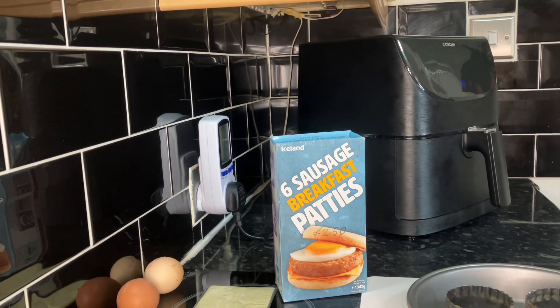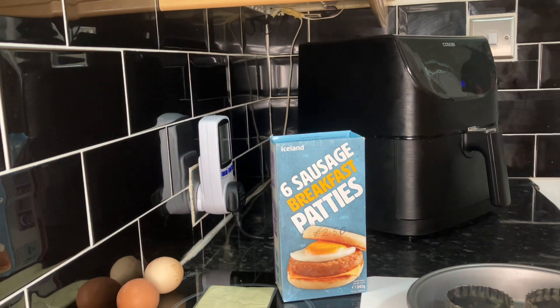As you can see, the breakfast patties have been really popular — and to be honest they're popular with us as well, they're so nice. Just for a quick snack we're having them again today.